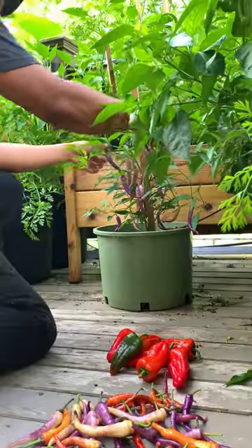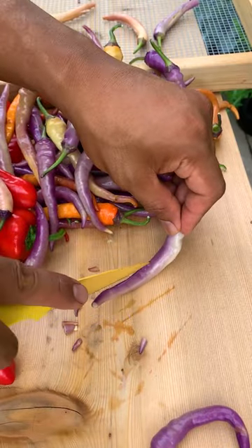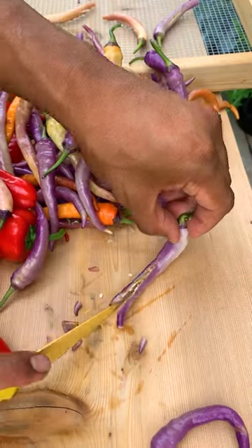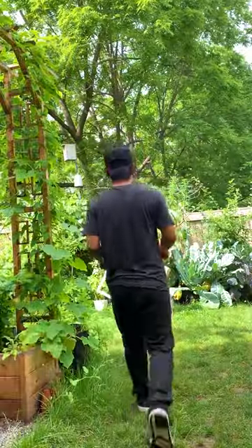Buena Mulata is one of our favorite peppers to grow. It starts out green then turns purple, then to yellow, to orange, and then ripens red. Once this pepper is dry we'll be making crunchy chili garlic oil. If you're interested in that recipe you can check out one of our videos.